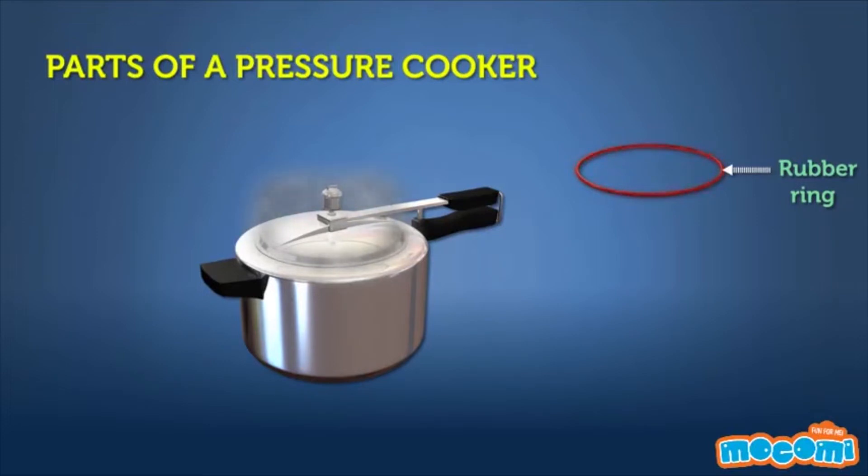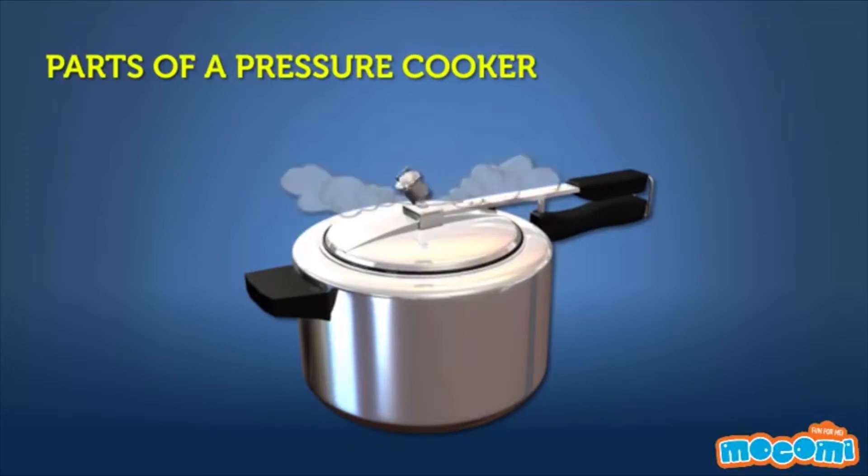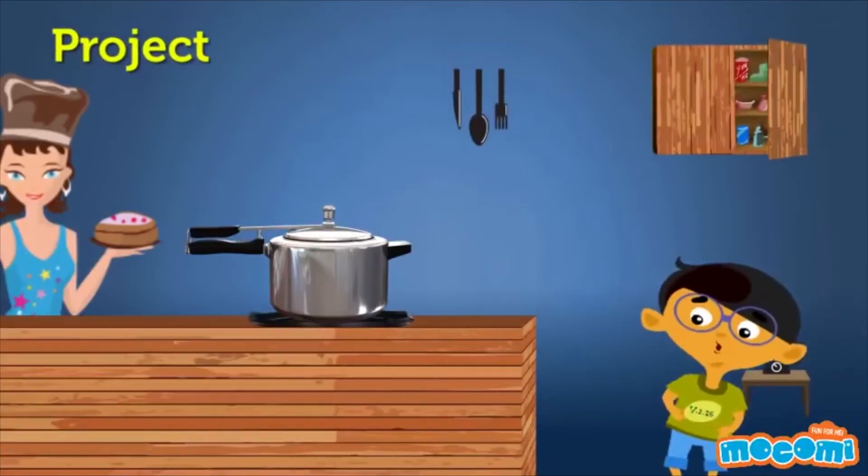The rubber ring that goes between the pot and the lid ensures that no air escapes from inside the container. If it did, the pressure would not be able to build up. The valve on the top is a safety measure that makes sure the pressure does not build up to dangerous levels, which could lead to a potentially dangerous explosion. It is designed to allow some steam to escape after the pressure inside reaches a certain point, and with that startling whistle, we know how much the food has been cooked.